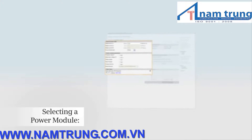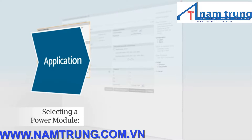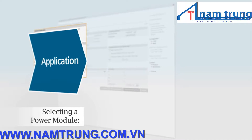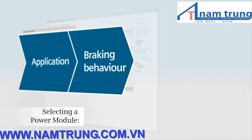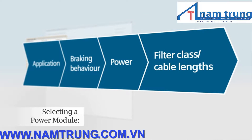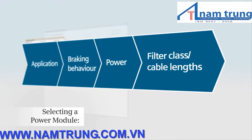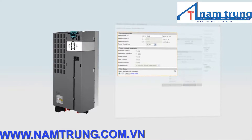To proceed, simply answer the following four questions in the DT Configurator: What is your application? What braking behavior is required for your machine? What is the motor power of the connected motor? And which filter class and what cable lengths do you require? You have selected the optimum power module after answering these questions.